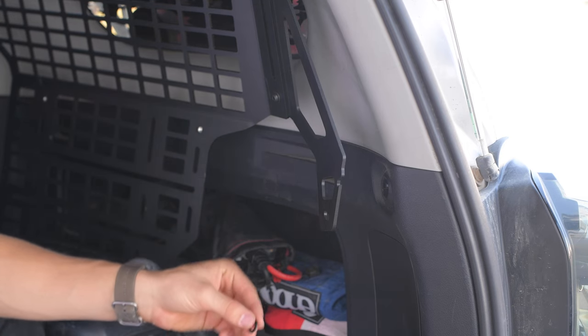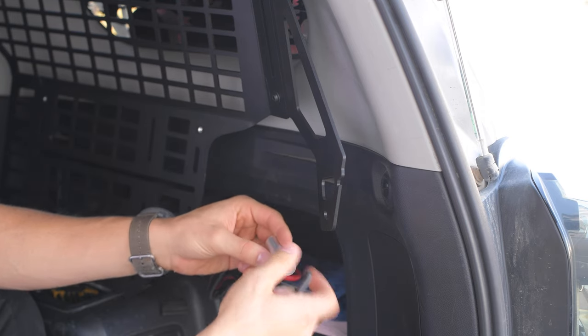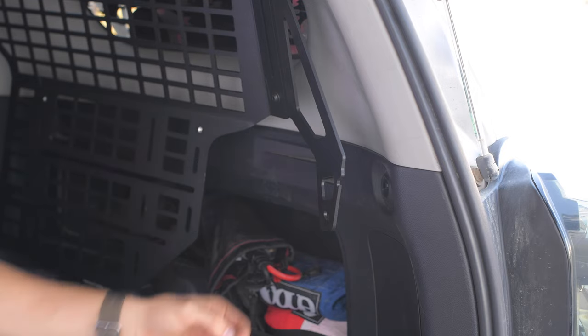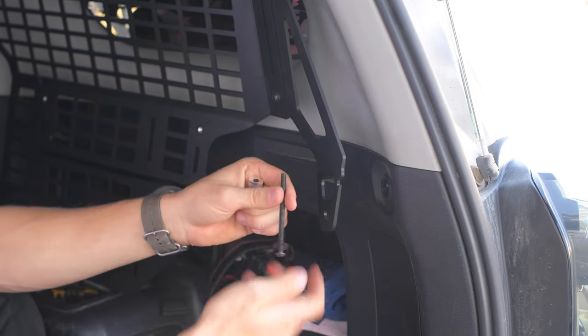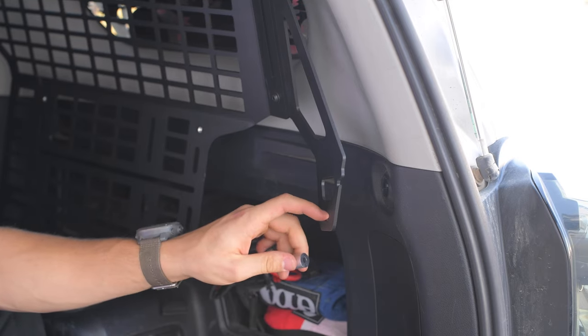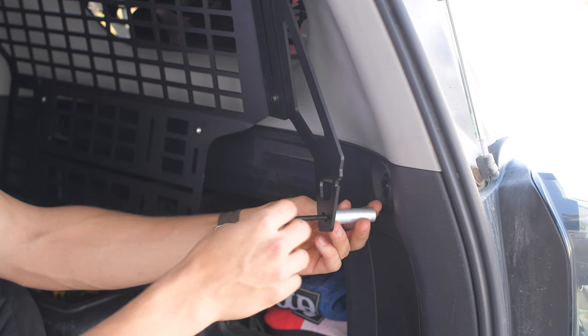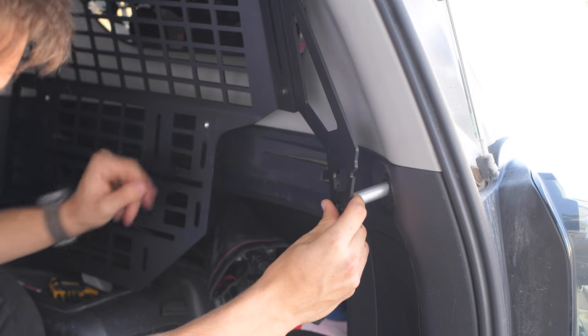To install this lower portion, you're going to need three things: the silver spacer, the extended bolt, and the washer. The easiest way is to put the washer on the bolt, then through this skinny sliding bolt area, line the spacer behind it, send the bolt through, and screw it into the mounting spot.